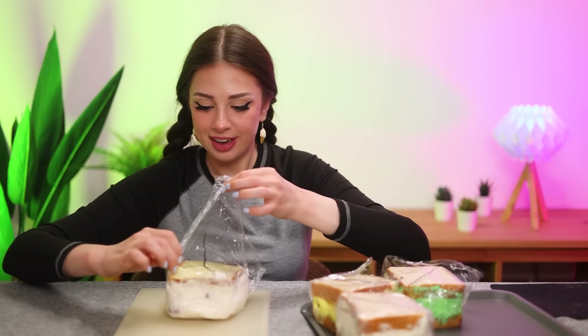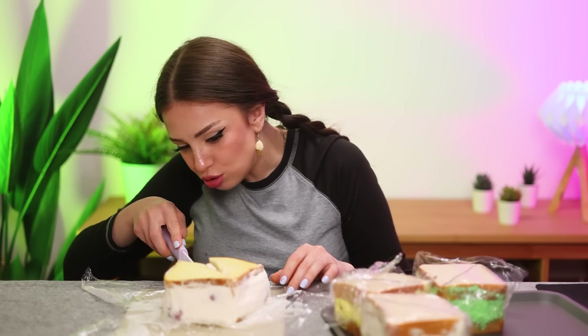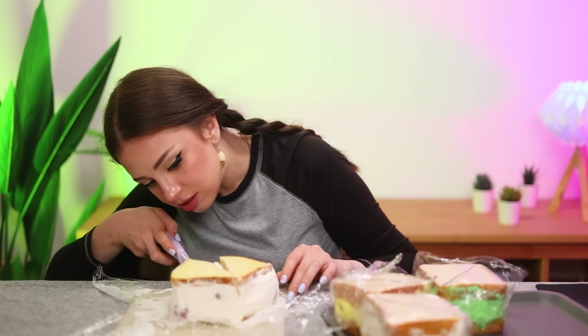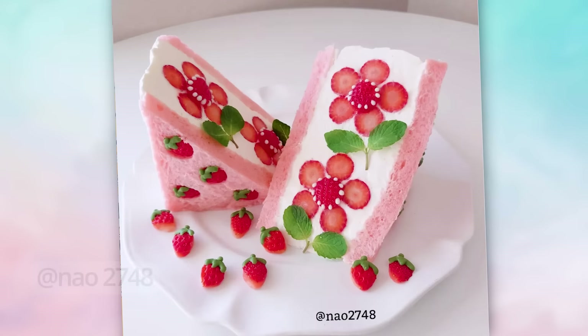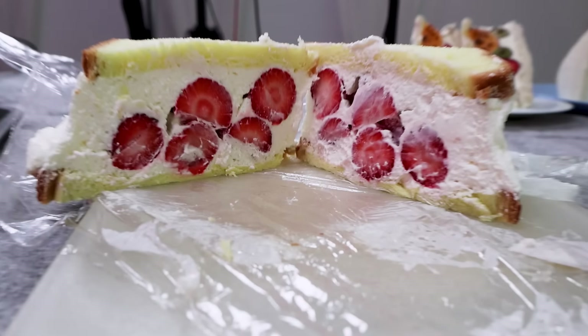Next sandwich. This one is falling apart, I don't know about this one. The cream has just spilled to the side. I'm so excited to see how it turned out – this one is the flower one! Well, it looks like everything was going way too well. This is how it was supposed to look. Expectations versus Reality.